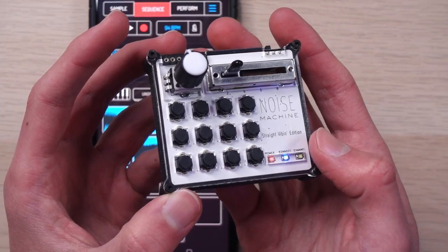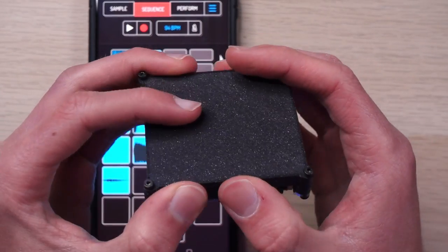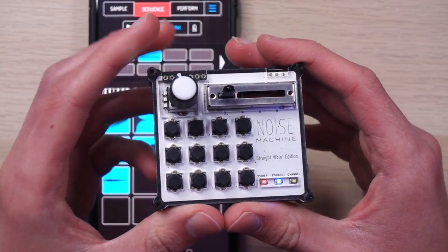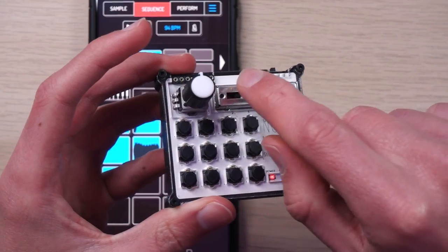That extra complexity and especially that extra latency already make this a deal-breaker for me if I wasn't buying it to make a video about it. But now that you know that, let's actually get into this thing hands-on. While it's not poorly constructed, the body of this is clearly 3D printed and it does feel somewhat cheap. I could throw this in a backpack without really worrying about it, but I don't know how good its lifespan is going to be.